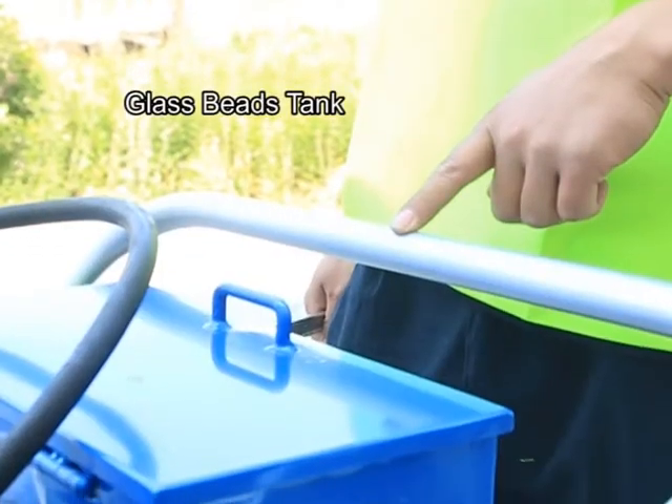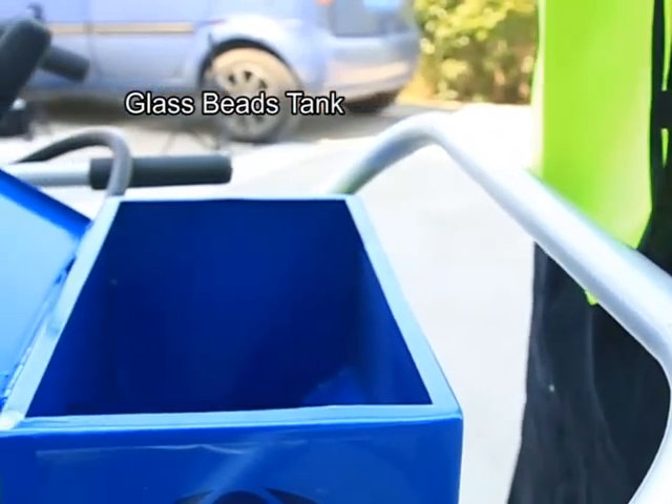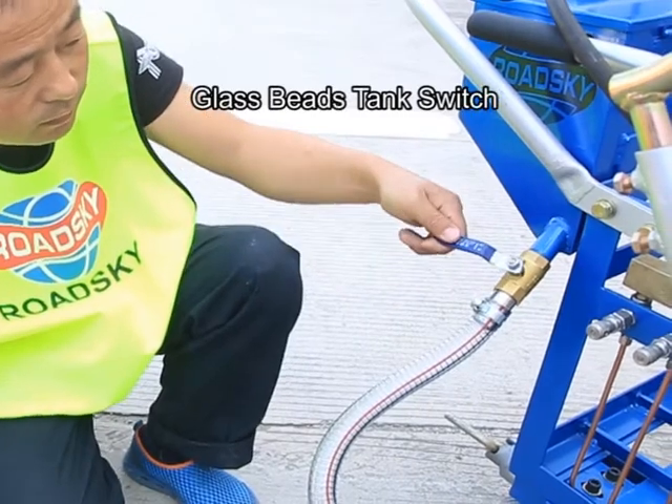Glass beads tank and glass beads tank switch.